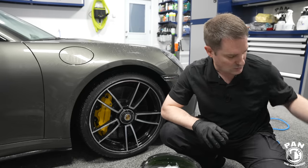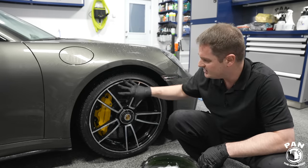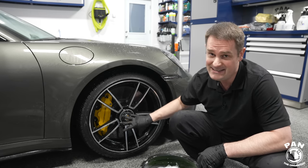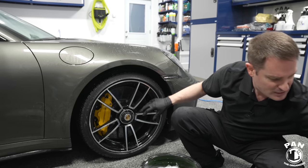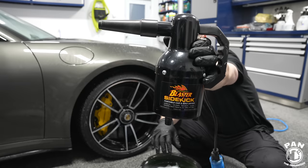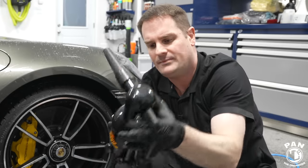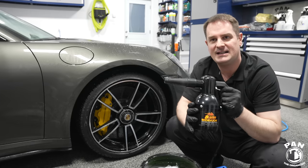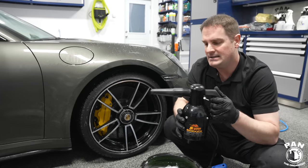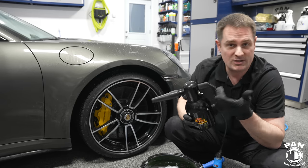There you go — we just boosted the protection that was already on there. If you had no protection, now you get awesome water beading and quick water sheeting which makes the wheels a lot easier to dry. Using a car dryer like the MetroVac Blaster Sidekick, which pushes hot, dry filtered air, it's very quick to dry these wheels and tires.